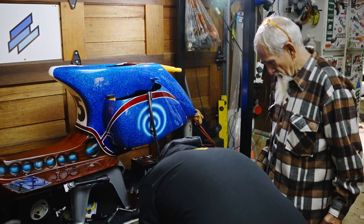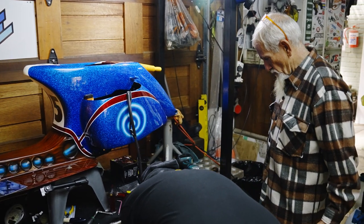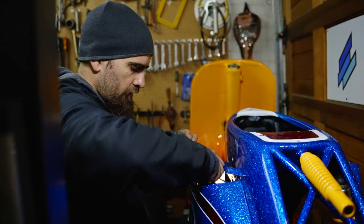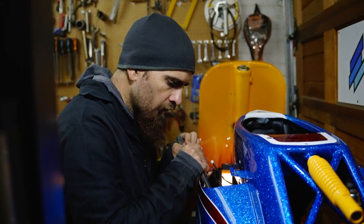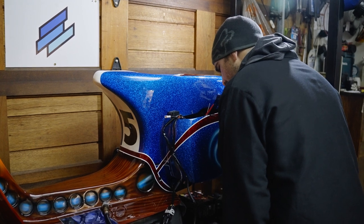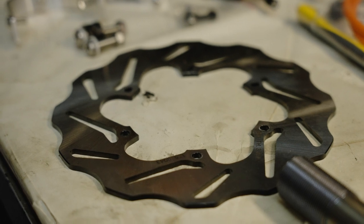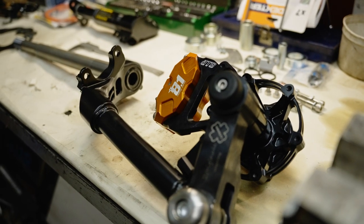We were pushing hard because the deadline was coming up. I got the frame back on a Tuesday and we had basically two full weeks to get everything built and ready. I was allowing myself two days of testing to run the bike up and down and make sure everything was working, because even though the show was a static show, I wanted the bike to be fully functioning. I started on the front end.